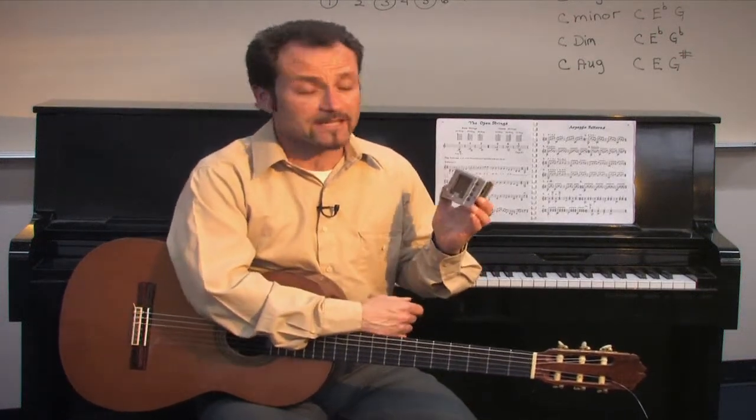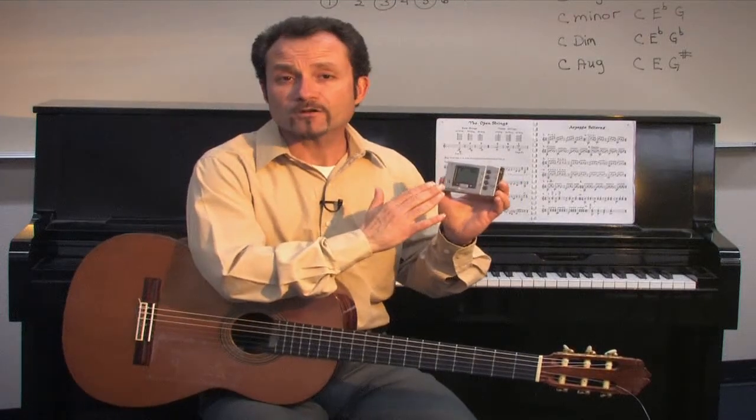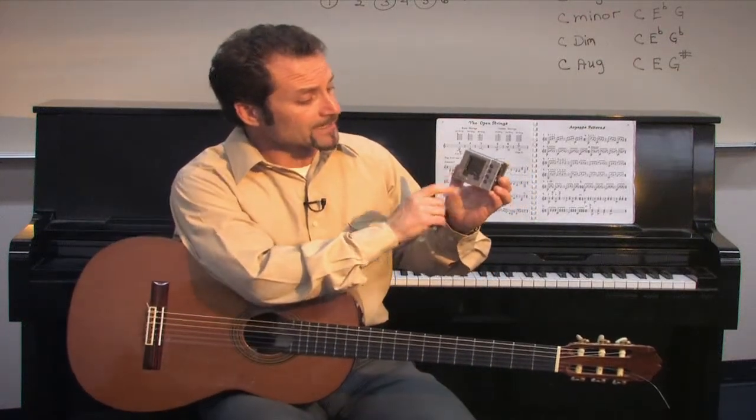The one I have with me today will demonstrate two ways to tune the guitar. The first thing you will need to do is make sure that you have it on 440 hertz per second, which is common standard tuning. At this moment, it's on a gauge.